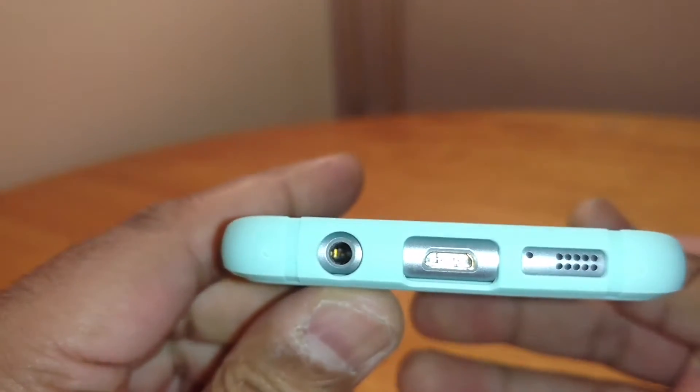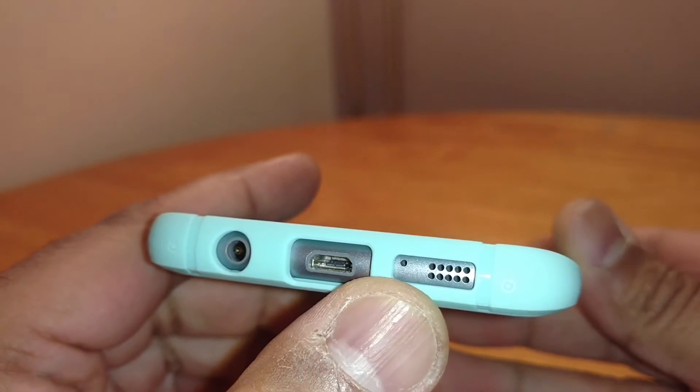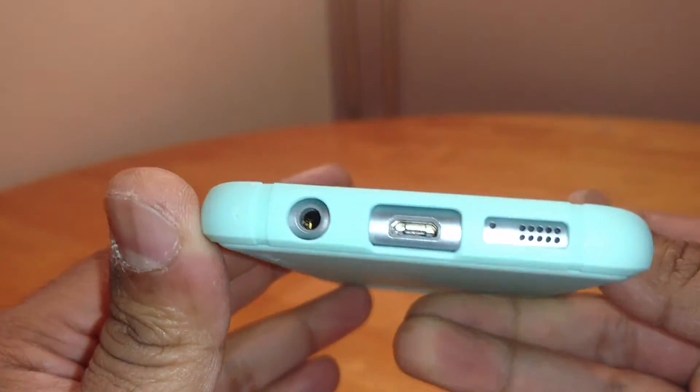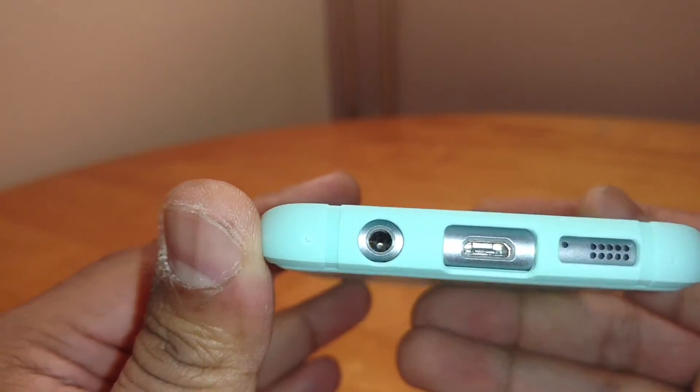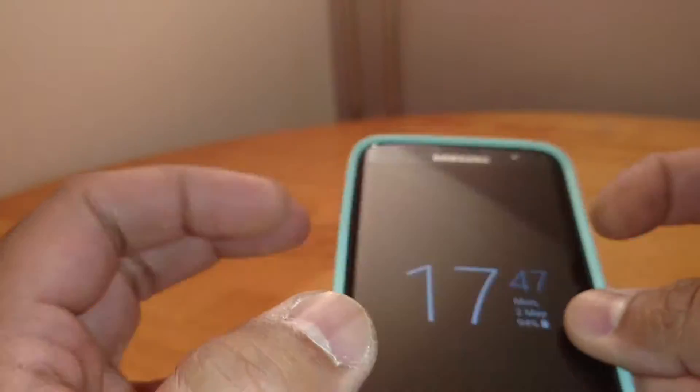Let me quickly show you around the case. Headphone port, micro USB charging port, mic and speaker cutouts — perfectly aligned, quite nicely done. Should be able to get most headphones in there. I haven't had any problems with the different charging cables I've used.